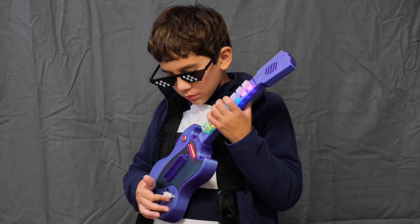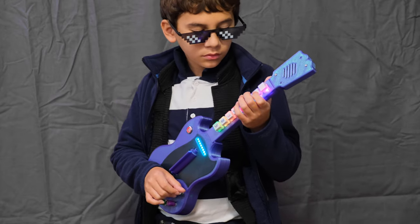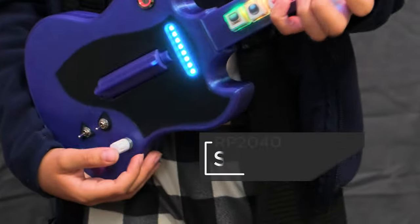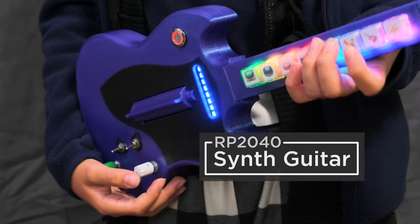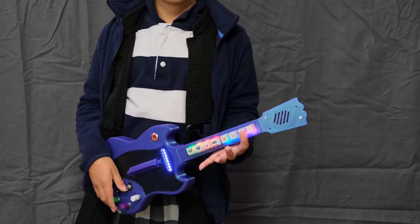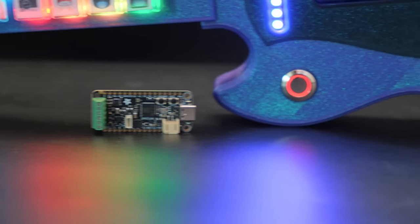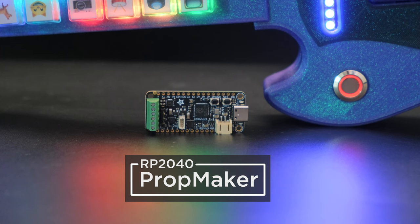You can build a musical instrument with Adafruit's RP2040 PropMaker Feather and CircuitPython. The synth guitar is a 3D-printed polyphonic synthesizer featuring NeoKey switches and Stemma QT rotary encoders. We think it's a fun and interesting toy instrument that showcases CircuitPython's SynthIO. Powered by the RP2040 PropMaker Feather, this dev board has everything you need for building a synthesizer with high-quality digital audio.